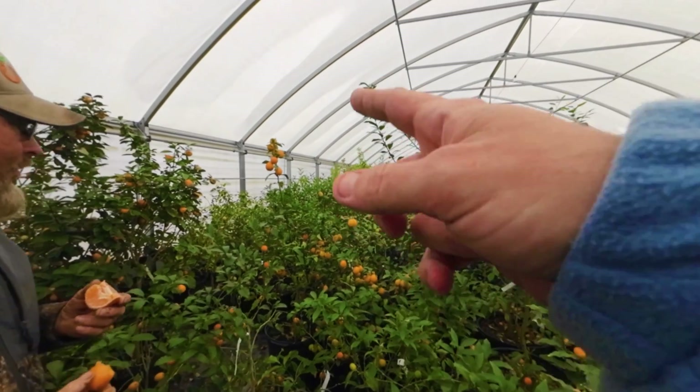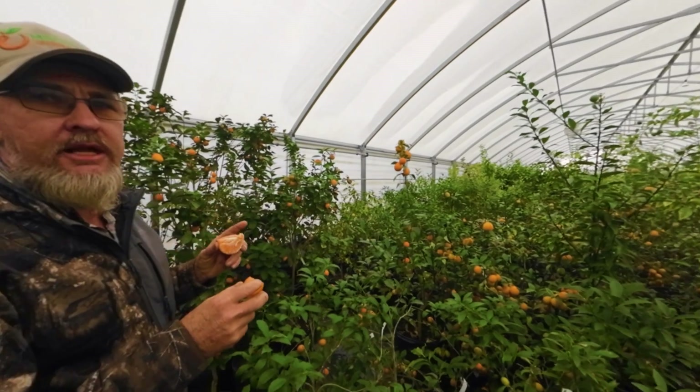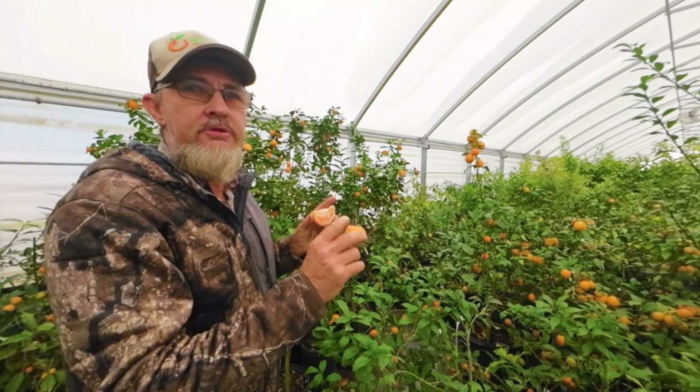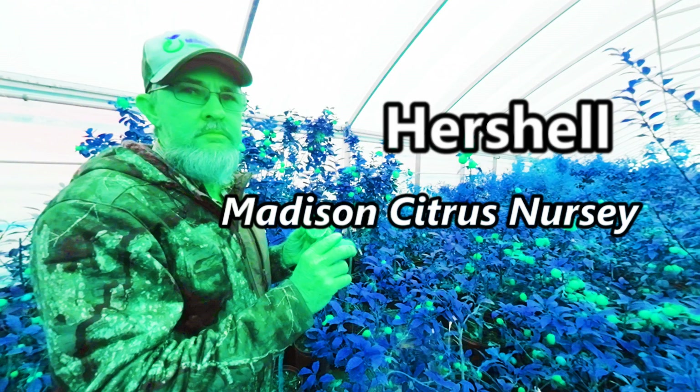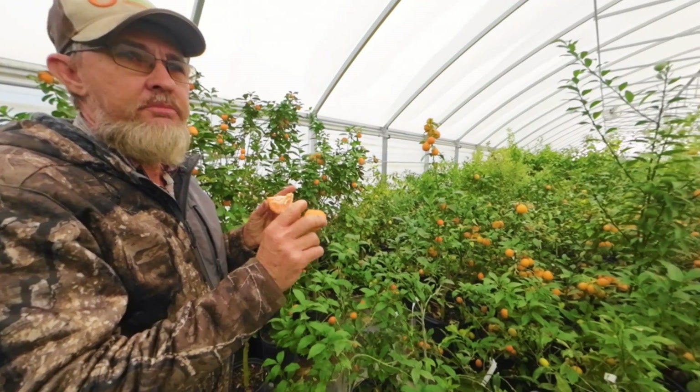We've got some Thomasvilles over here. There are some big fruits on the Thomasville right there. The thing about growing them in the greenhouse is there are no pollinators in here, so they will not produce any fruit. There's no fruit in here because there's no pollinators.